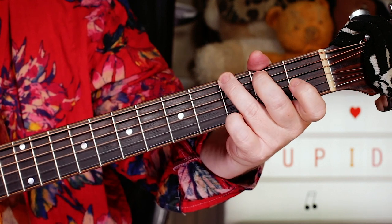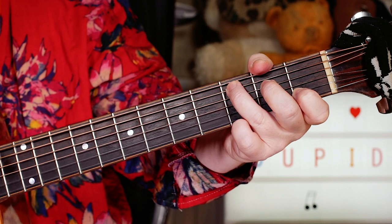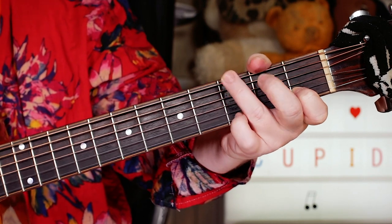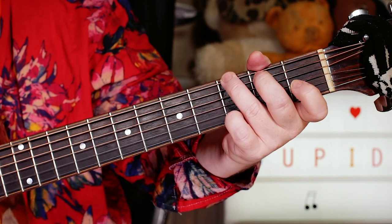So we've got that extra C in after the D, which is different to the first time. Then back from the G, then we've got the bridge section, which is a part of G.